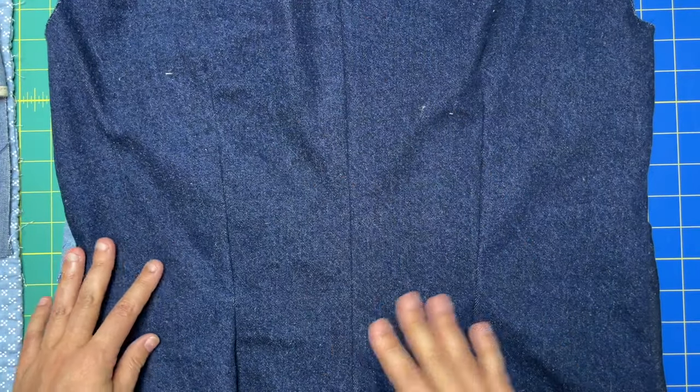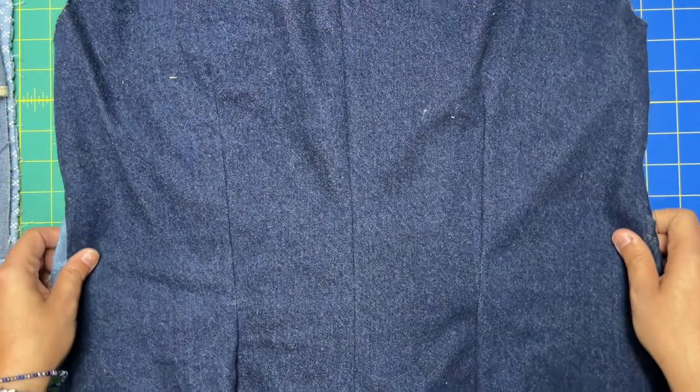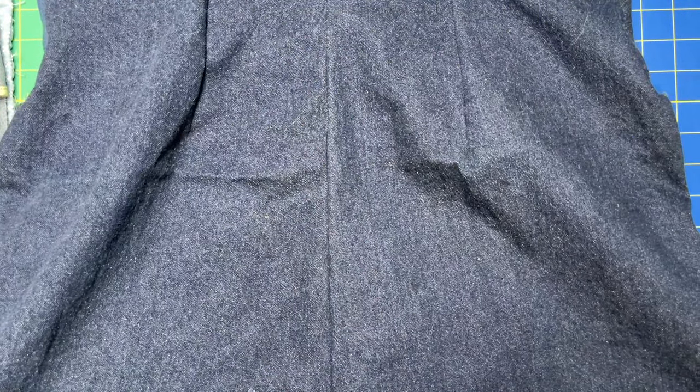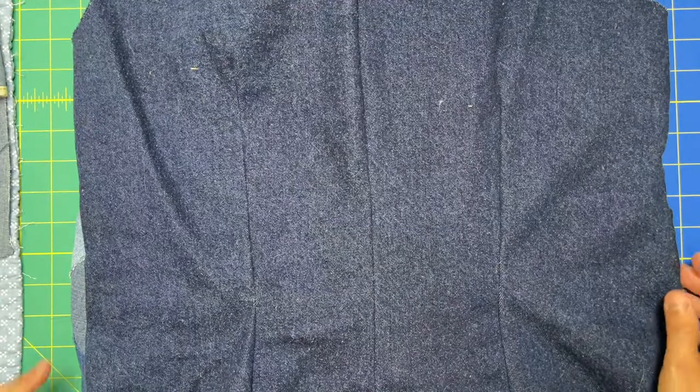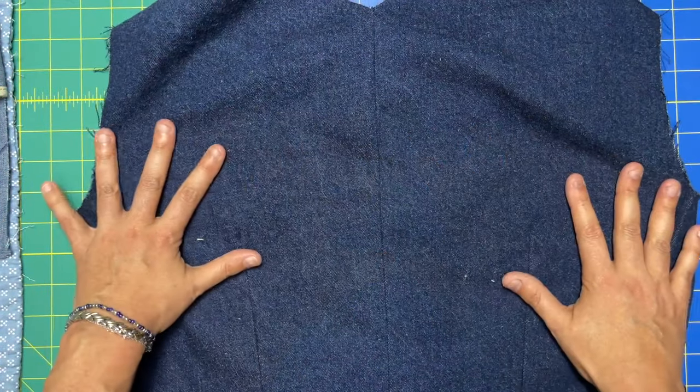The Simplicity pattern does have a zipper but I didn't put one in — I just wanted to see if I could get into this without a zipper, and I can. There's a lot of stretch in this just because all of these panels are on the bias, so I was able to just pull it on. Not the easiest thing, but not the hardest thing.